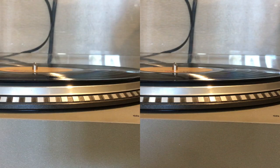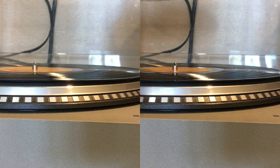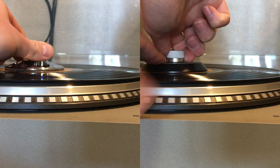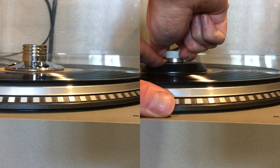On the most basic level, the weight is easier to use and will save you time. The extra seconds can add up to minutes and hours over the years.